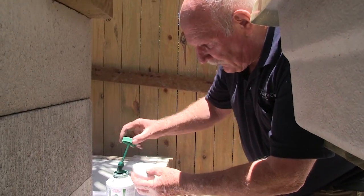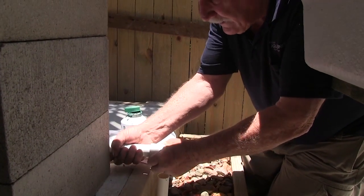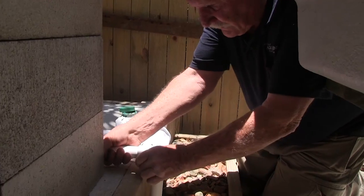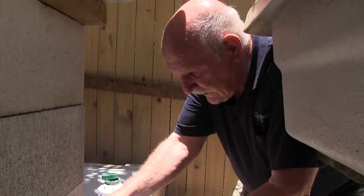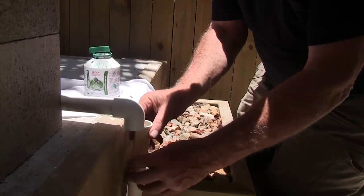It doesn't matter if you coat the inside of the joiner or the inside of the pipe — it doesn't matter, it'll still work. But you've got to be quick because that solvent — see, that's stuck already — it quickly evaporates away and you lose it in no time at all.